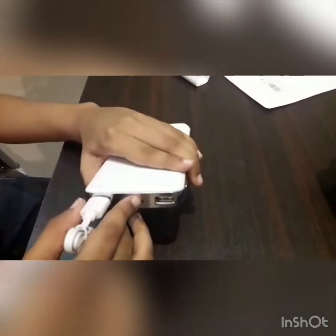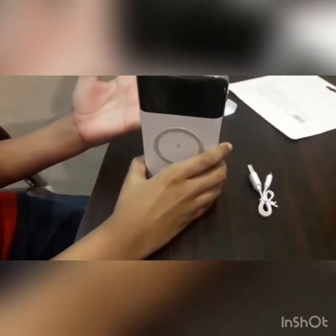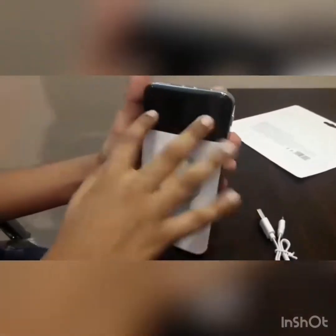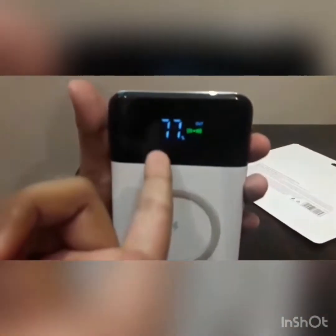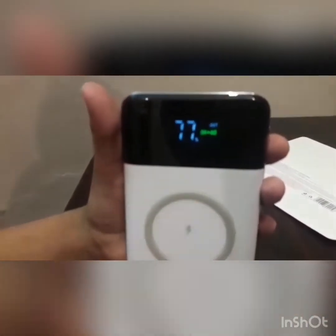One thing that I like about this power ring is that you can charge two things at a time. Now, as I open this power ring, there is a button over here. If you press this button it will turn the power bank on or off, and as you can see there is '77' on the screen, which means that the power is going.